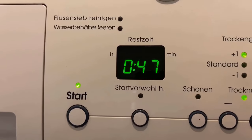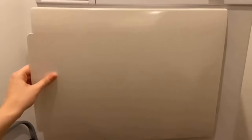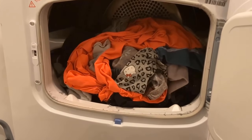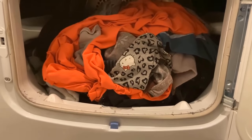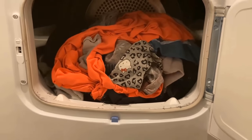With this little ingenious trick you can save over half the drying time, which of course also saves a lot of energy. If you liked the video, I'd be happy about a thumbs up. Feel free to write in the comments if it worked for you too, and don't forget to subscribe and activate the bell so you don't miss any new videos.